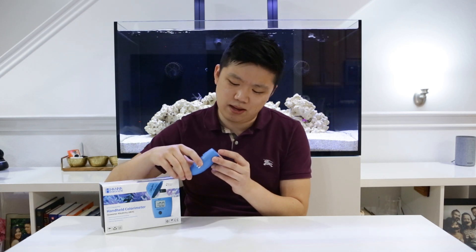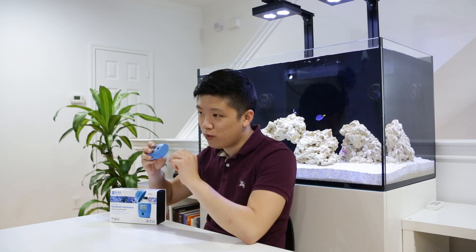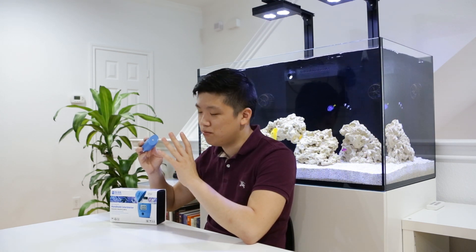The only thing I don't really like about it is the battery compartment on the bottom. You have to actually unscrew it to get to the battery compartment, which can be a little bit annoying. I wish it was just a pop-off cap — that would be much, much simpler.